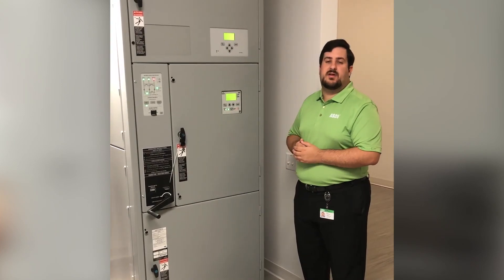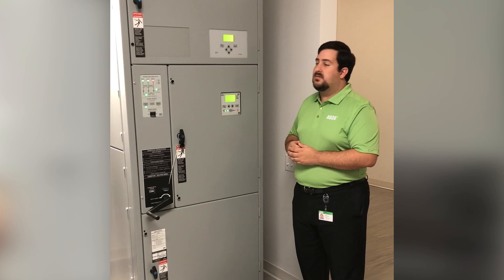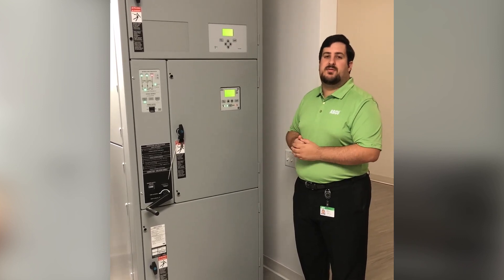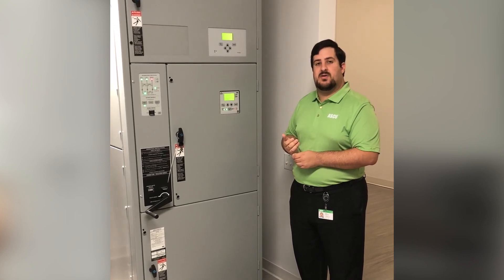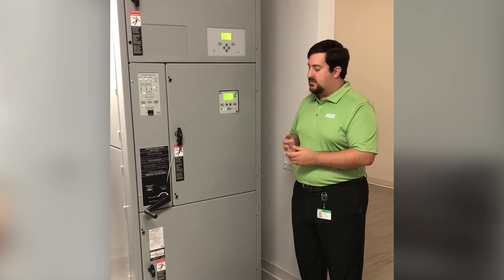Like all of ASCO's transfer switch products, the electric bypass switch offers premium options such as advanced metering and communications. Through the optional Ethernet communication module, you can even get local web pages where you can see the status of the equipment, any alarms, as well as event logs on the entire system.